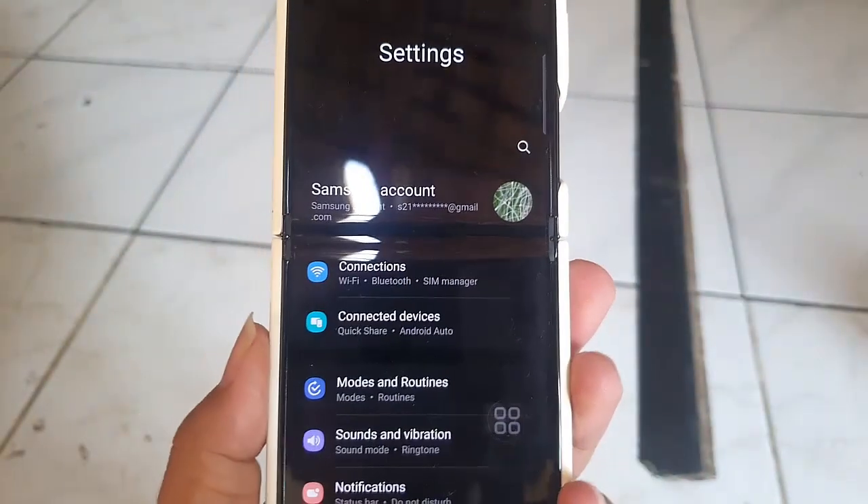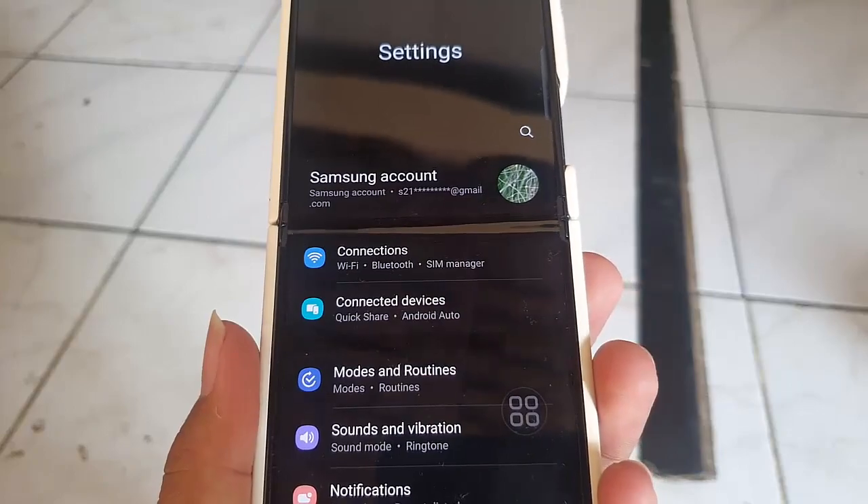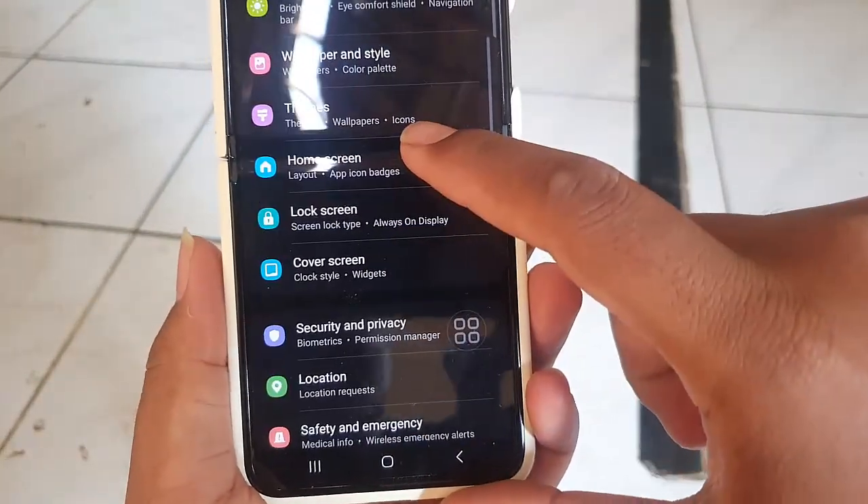Once you're in the settings, scroll down and look for the cover screen option. Tap on it to enter the display settings.